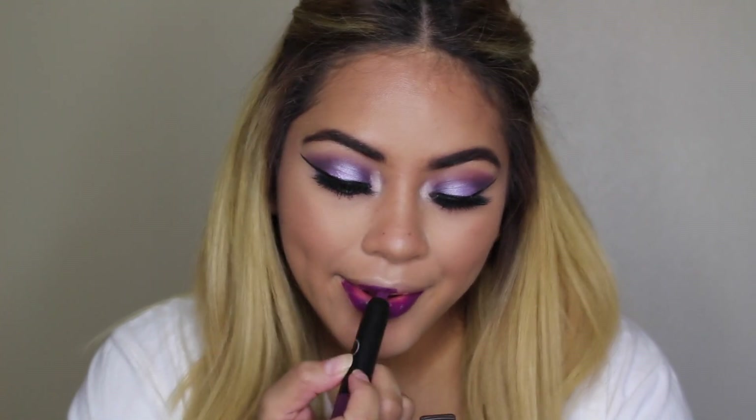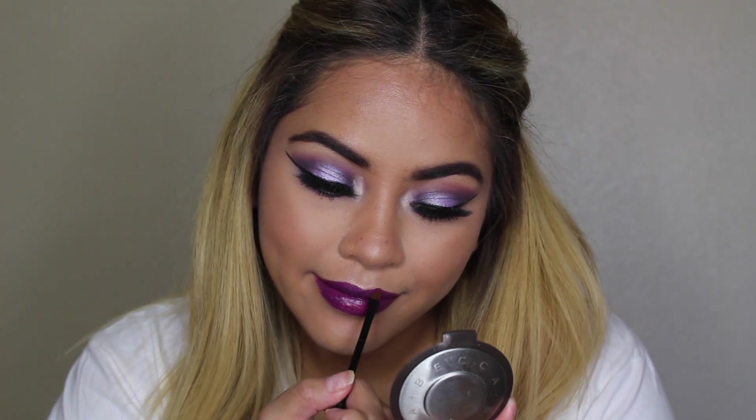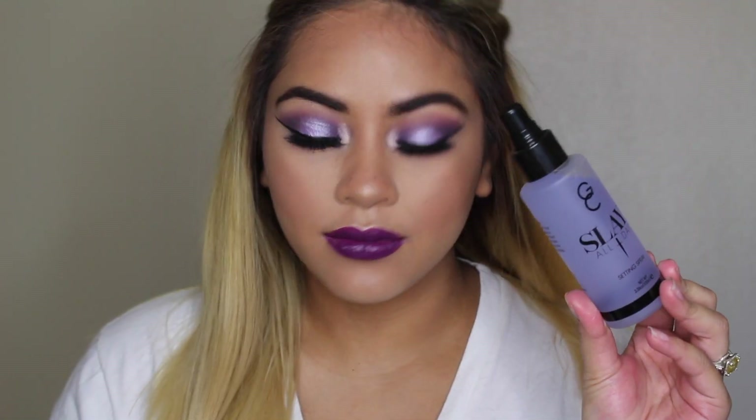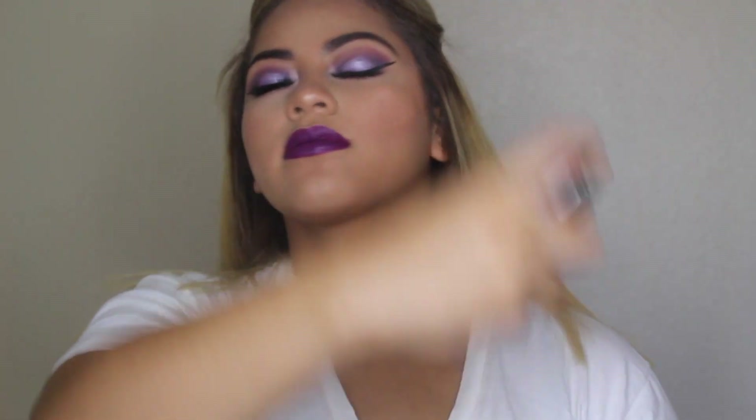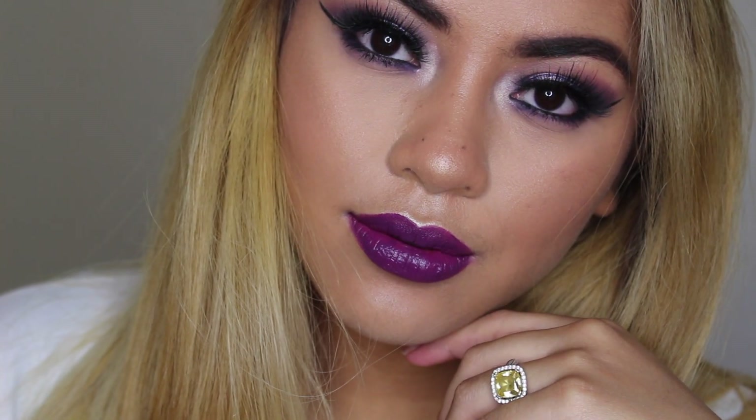I'm taking Sigma's Power Crown in the shade Own It, then using a lip brush to clean up the edges and define the lips. I thought it'd be perfect to set everything with my lavender setting spray because of the whole purple theme. And that is it for today's video! I really hope you guys enjoyed this halo eye as much as I enjoyed creating it. Thank you so much for watching and I will see you guys in my next video. Bye!